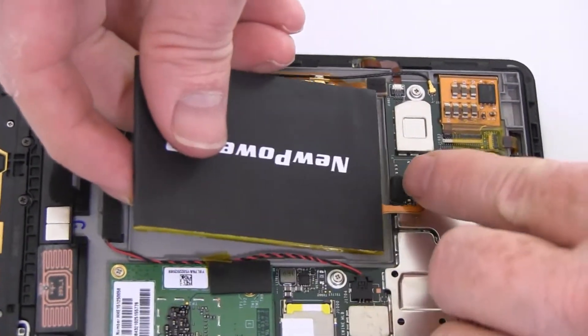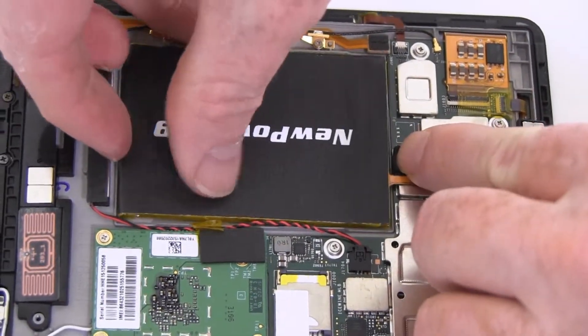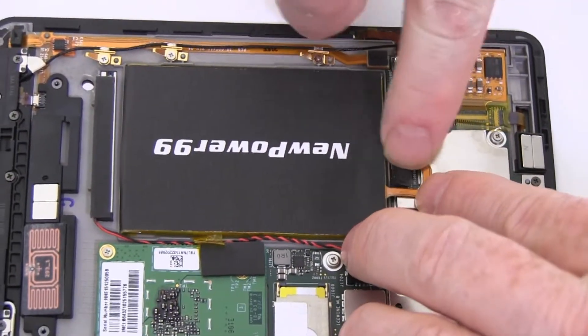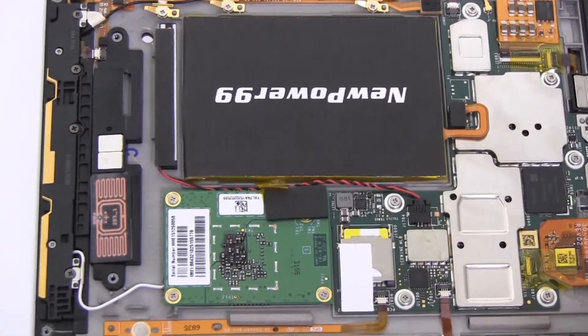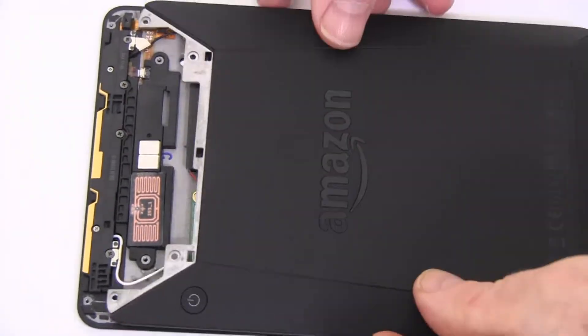Connect and seat your new extended life battery from NewPower99.com. Slide the back cover onto your Kindle.